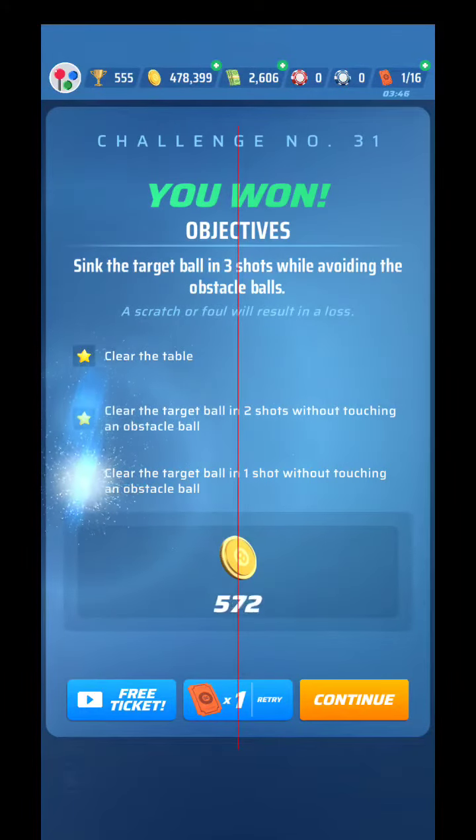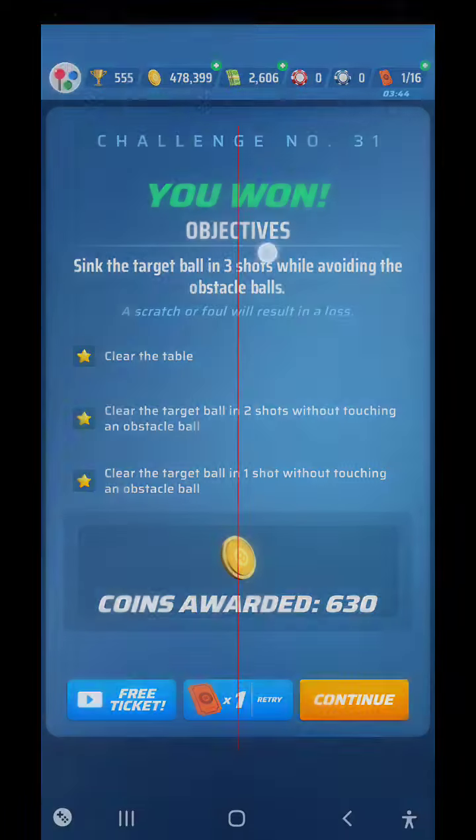There you can see I was able to do it — thread the needle. Best of luck with that one. I'll see you guys on challenge 32 coming up.